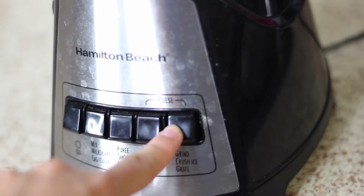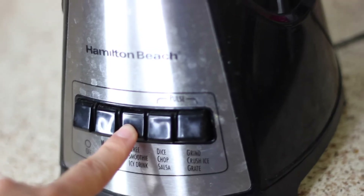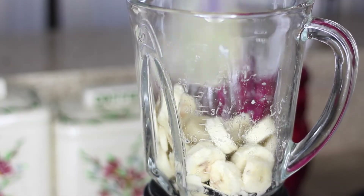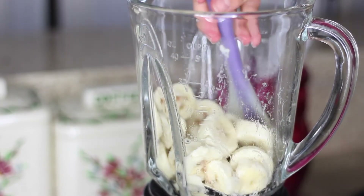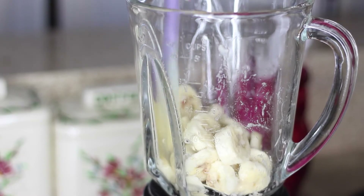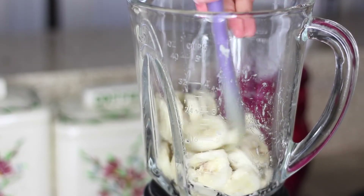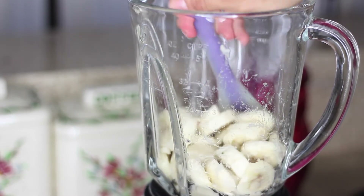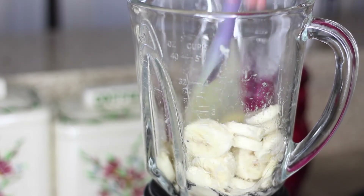On my blender, I go between the grind/crush ice setting and the puree/smoothie setting to get these bananas blended up. I'll go in with a spatula every so often to mix stuff up and get the bananas on top down near the blade. If you have a food processor, it'll go a lot faster. This process takes me about 10 minutes to get the bananas smooth. Don't worry if they start melting and the whole concoction turns a little liquidy, because we will be putting it back in the freezer — just focus on getting everything blended up.